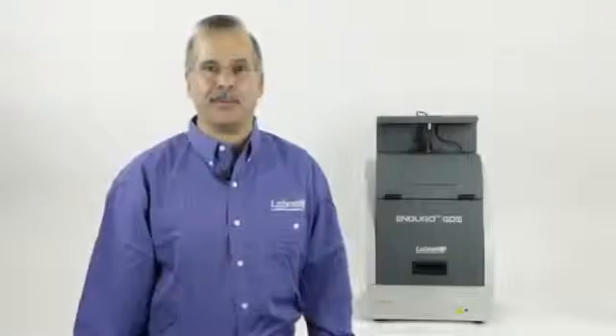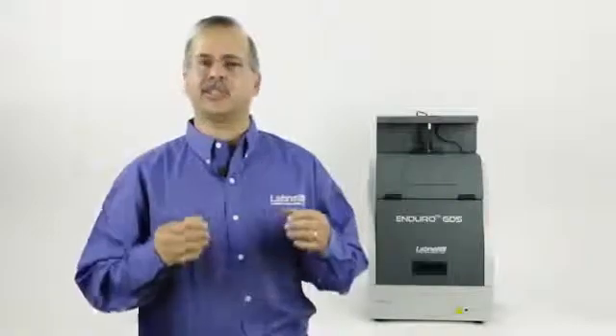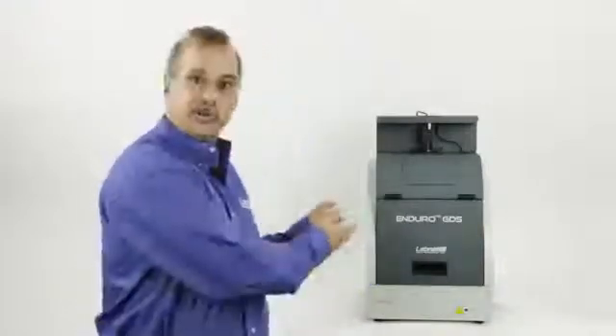The Enduro GDS from LabNet is an exciting new gel documentation system that provides exceptional results, yet is so easy to use. We've designed this unit so installation is easy and operation requires only 4 mouse clicks. Let me show you the Enduro GDS.